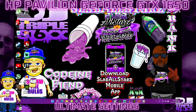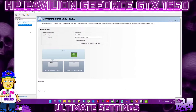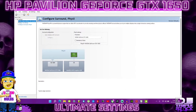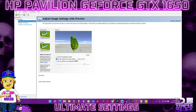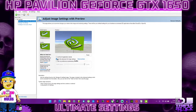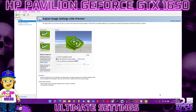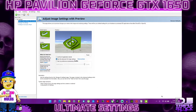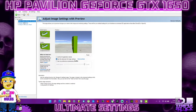Go right back to the NVIDIA icon, right-click, and go to the actual NVIDIA Control Panel. In the top left corner, go to the first tab: Adjust Image Settings with Preview. Make sure you click on the middle icon — Use the Advanced 3D Image Settings. Once you have that clicked, hit Apply in the bottom right corner. Then go to Manage 3D Settings.